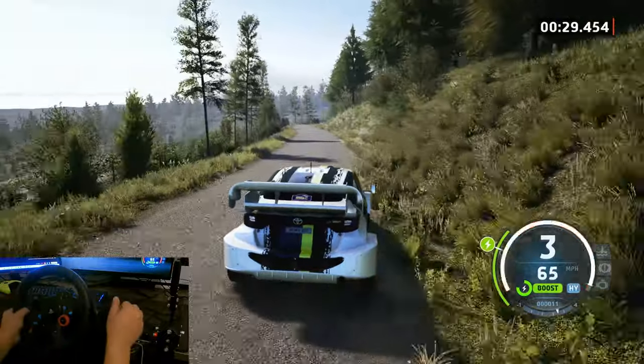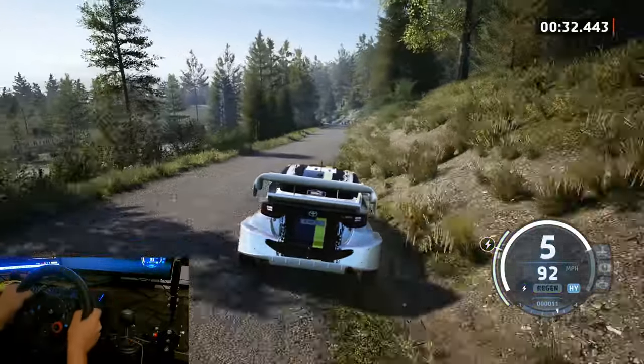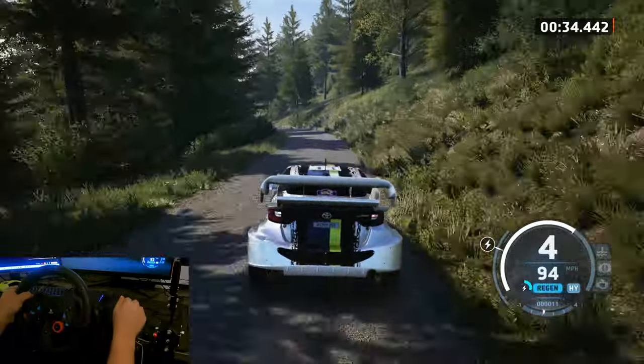Three right short, 120, two left, very long tightens and slide right, 100.